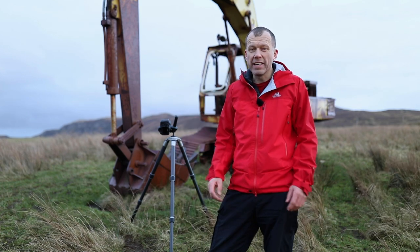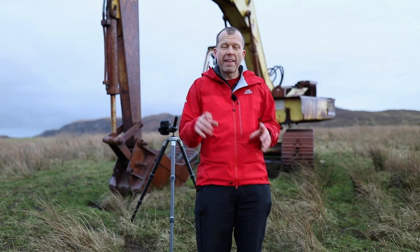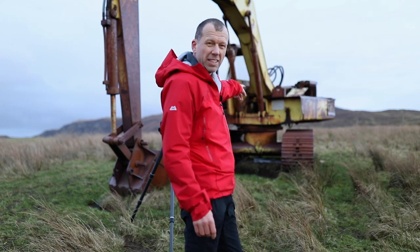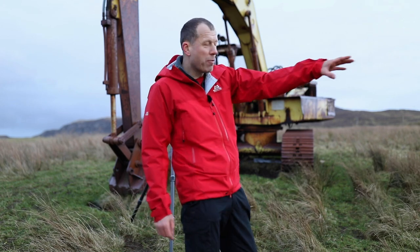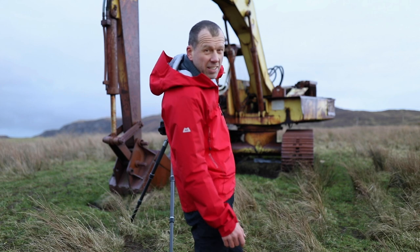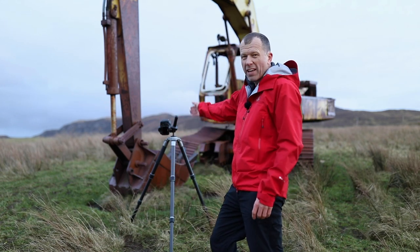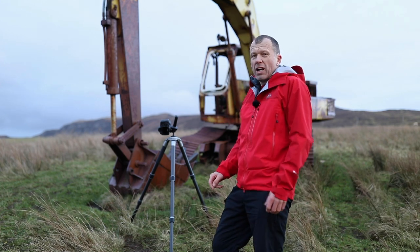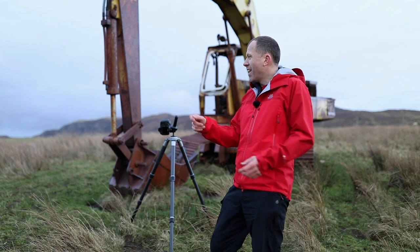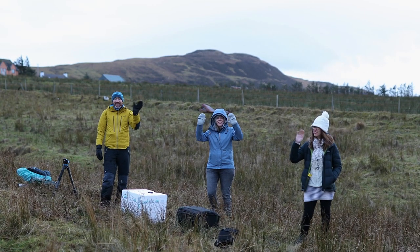We're going to need three different angles of light here. One from the back is crucial, because without that we won't see anything under the middle of the digger. Then we need one from each side, because the underside of the bucket will be very dark. Running around lighting it from three different angles in one shot would be a big job, so I've recruited a team of helpers to be my torch bearers.